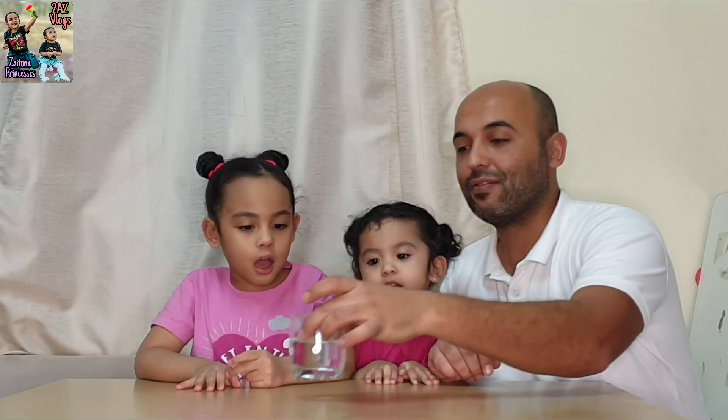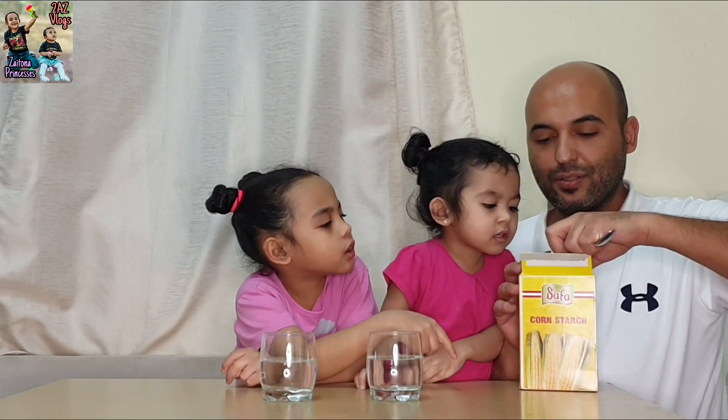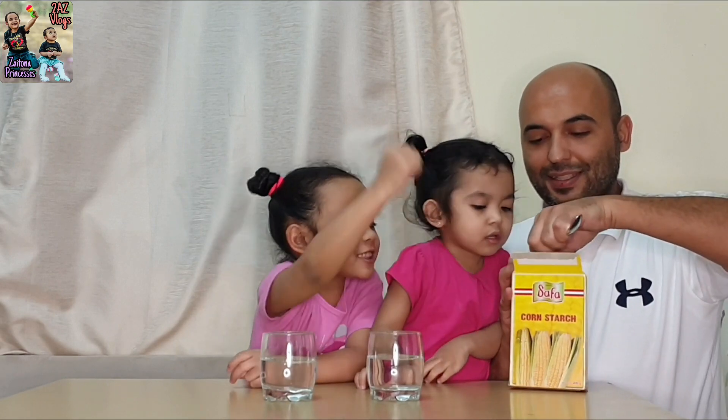First we start with water. We have pure water here. We have here starch — it's corn starch. We'll add it. See? The starch has come out.